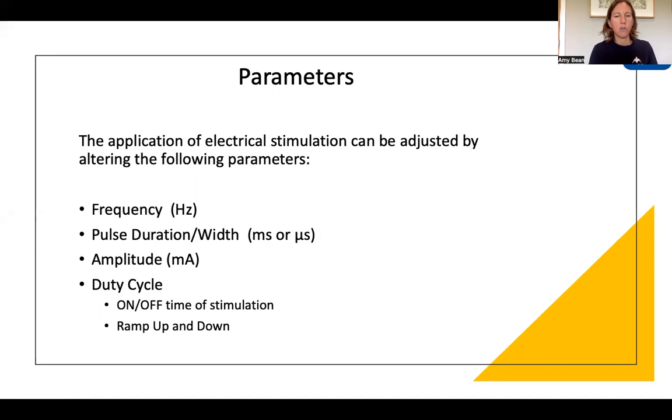That concludes our section on electrodes. This next section is all about parameters and settings for your electrical stimulation device. The majority of devices will have a number of preset programs, created by manufacturers to cover most functions you want to use the device for. As a starting point, I would suggest utilizing those preset programs first. However, if you want to know the theory and basis of how those programs are made up, we're going to go through each individual parameter that can be adjusted: frequency, pulse duration — sometimes termed pulse width — the amplitude, and the duty cycle, which comprises the on time, the rest time, and the ramp up and ramp down.